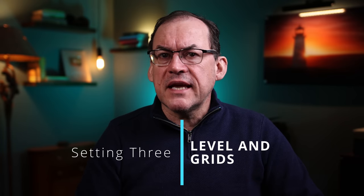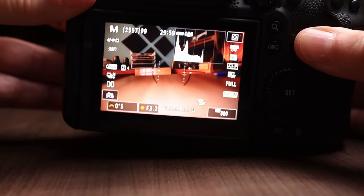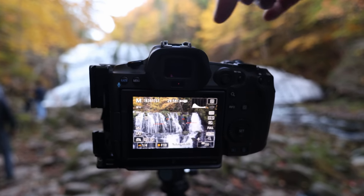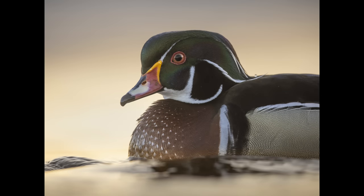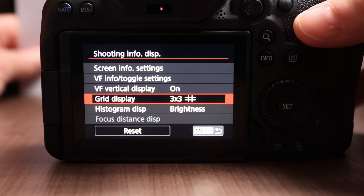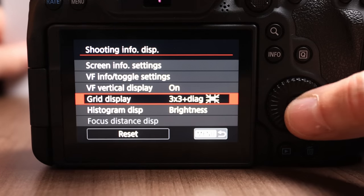A couple of features that are really handy but often not enabled by default are the level and composition grids. The level is a great feature for many genres — for landscapes and architecture photography it's super helpful, as not being level sticks out like a sore thumb unless you're doing it for artistic purposes. Even as a wildlife photographer, I'm often on the ground at a low angle half upside down, and the level allows me to get shots where the horizon is level behind my subjects. Composition grids superimpose helpful framing tools on your LCD or viewfinder to help frame and compose your shots.